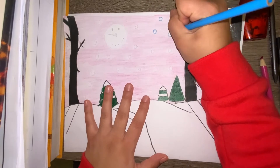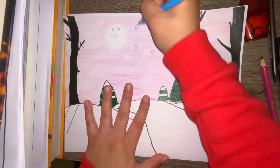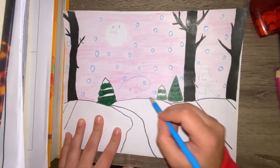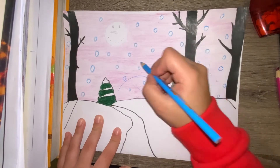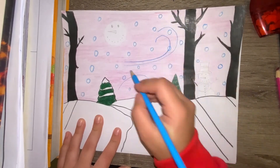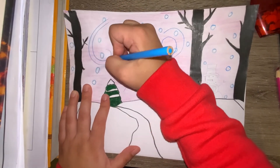After coloring in your sky, you're going to go back and use light blue to outline the snowballs. Eventually you're going to go in with light blue, pink, and purple to make swirly lines as if the wind is blowing, the breeze is blowing, because in the winter it's cold.